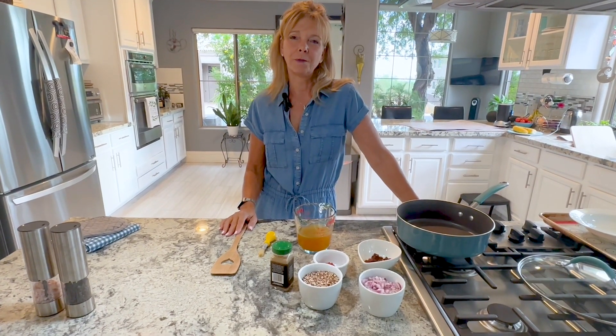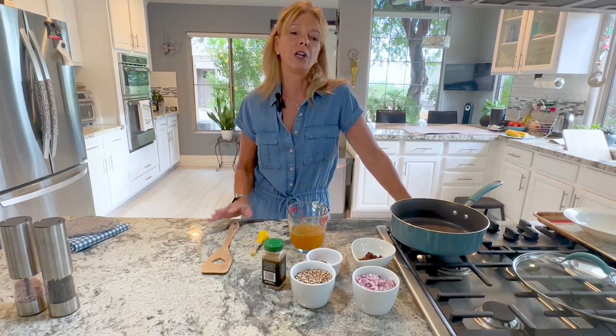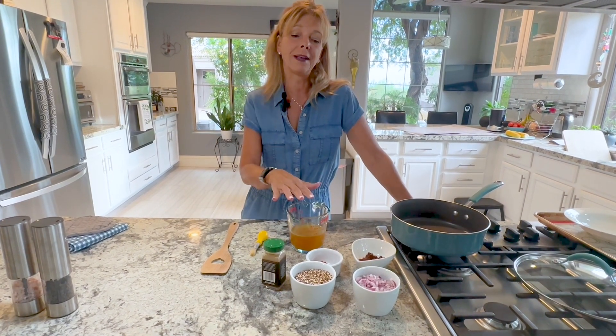Hi, I'm Kathy and welcome to Kathy's Vegan Kitchen. Today we're going to make a quinoa taco salad. And instead of using lentil meat or beans as the meat, we're going to make a quinoa meat that goes inside the salad.